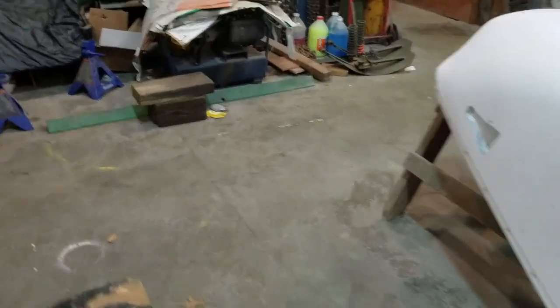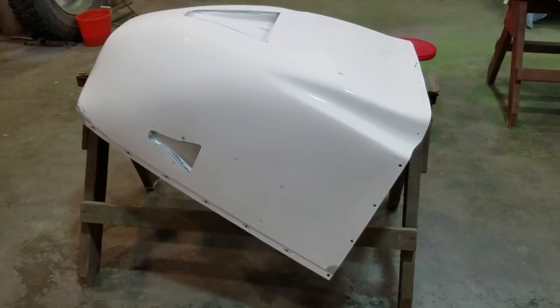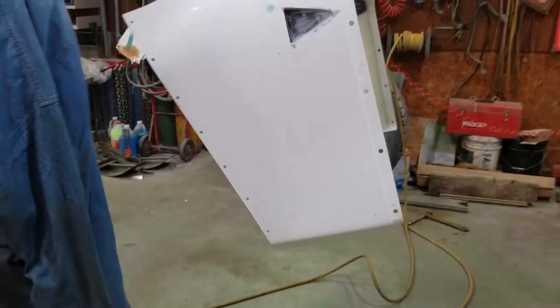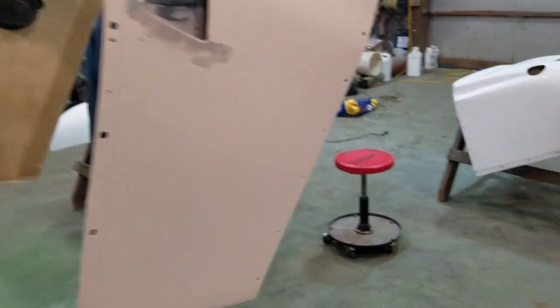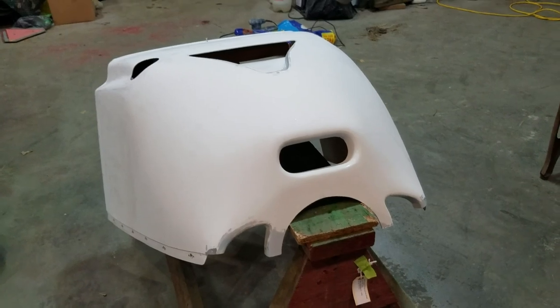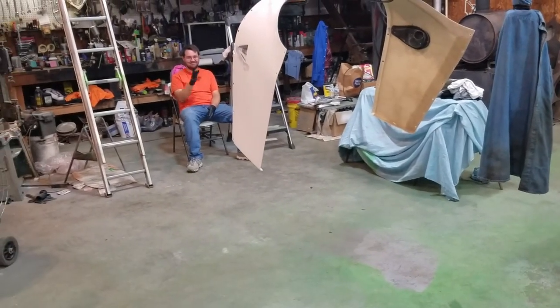We're finally going to try to get these cowlings painted — primed up anyway. We have sanded. We brought them in here, thought it was ready to go, but then we found some more filling and sanding — we've got another four or five hours of sanding in them. Hopefully we're ready to shoot a coat of primer on there, sand it off pretty well, and see what it looks like. Justin's been hard at it sanding too — he just loves sanding.